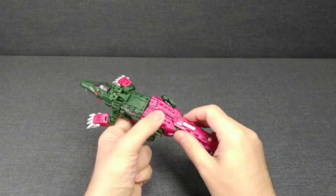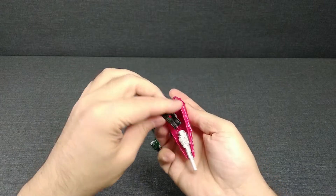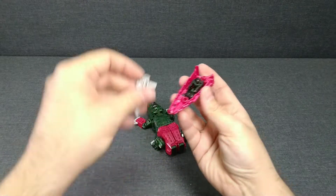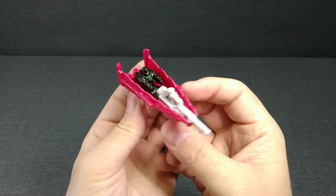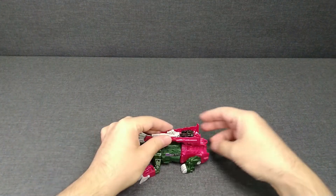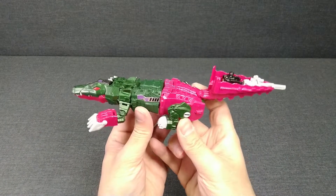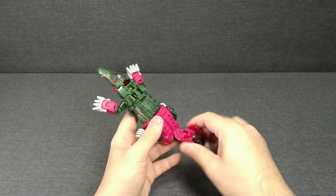Что касается трансформации — хвост является у него орудием, но также может выступать и непосредственно как отдельный элемент. Сейчас попробуем реализовать задумку авторов: садится пилот, ставится орудие — и вот он, такой как мини-лодка что ли. Если тут есть во что ему присоединиться, он вот так мог бы... Давайте реализуем. Хвост защищает убегающего аллигатора. Попробовали — интересный режим.